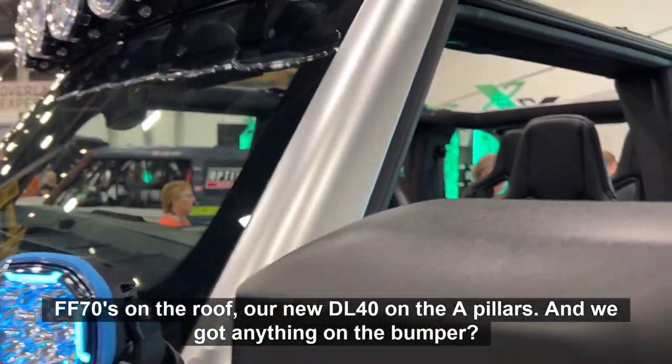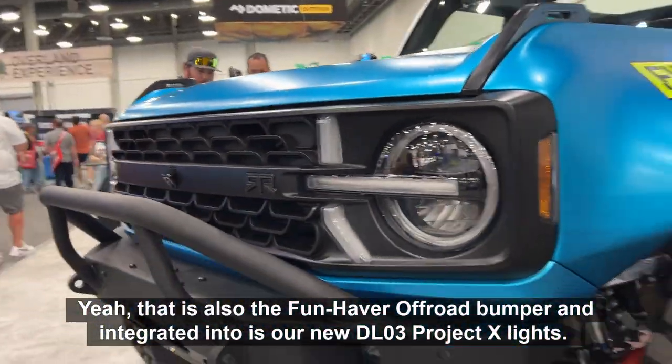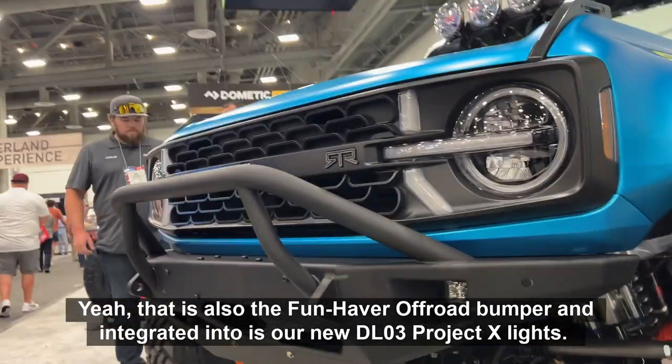And we got anything on the bumper? Yeah, that is also the FunHapper Off-Road bumper, and integrated into it is our new DL03 Project X lights.